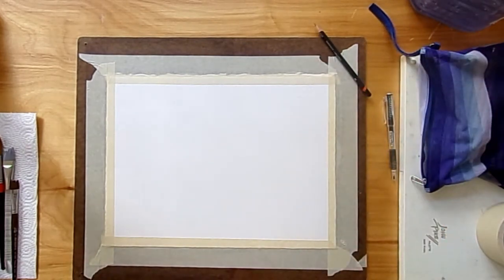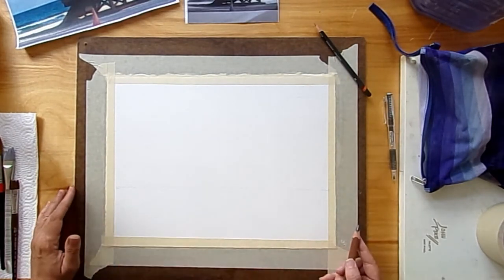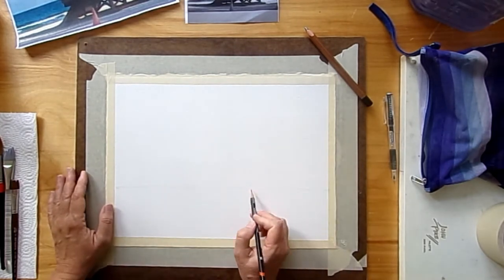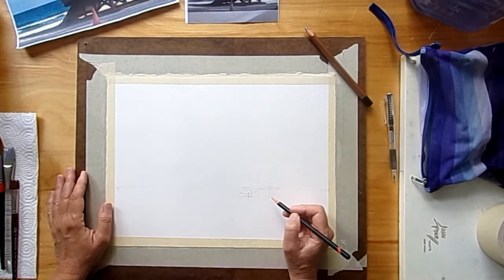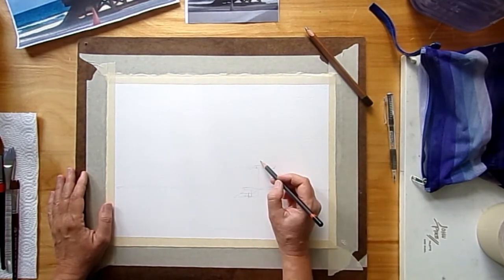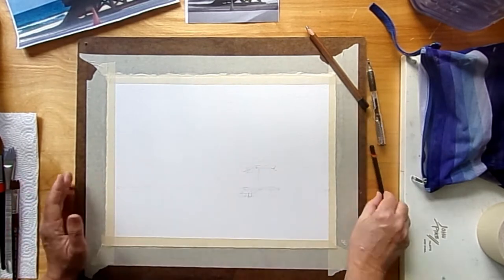We're going to draw from these reference photos — you can take screenshots if you want to; they're my pictures so I'm allowed to tell you that you can copy them. We're going to start with just drawing a horizon line, then position the little lifeguard hut, which is basically just a little rectangle sitting on a platform. Just put in some basic lines to help you position things when you're painting, and put all the details in with your paintbrush.